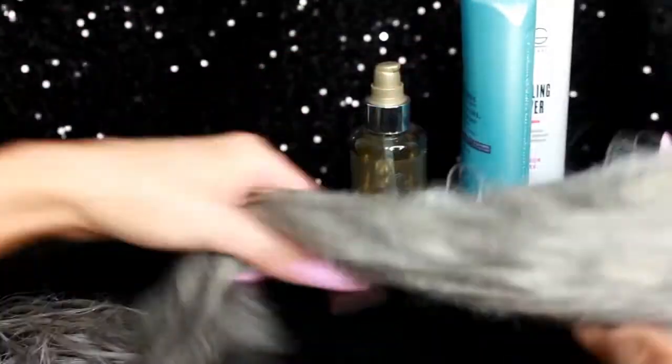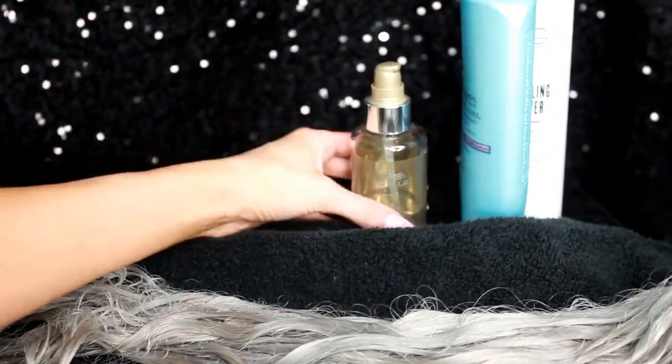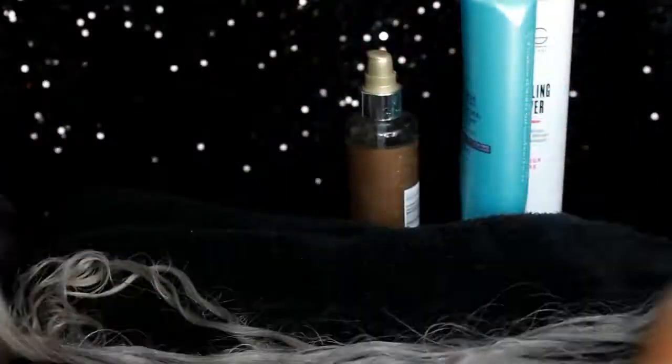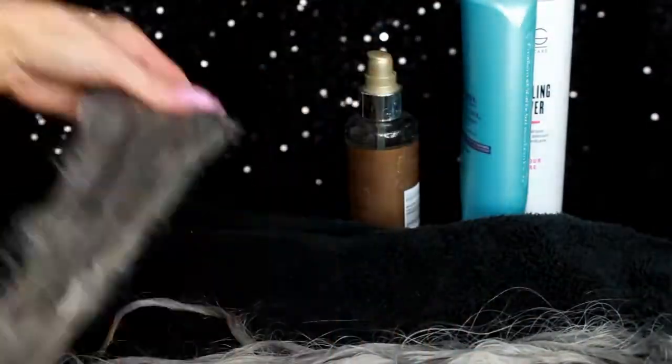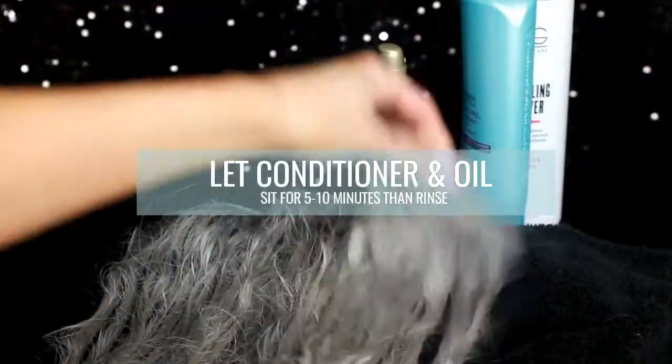Wherever you feel tangles forming, go in and really emulsify the extensions in that conditioner until they feel soft and luscious. Then I take just a drop or two of Luxe oil for a little added shine. I take each weft individually, making sure it's completely saturated, and let them sit for about five to ten minutes before rinsing with cool water. Rinsing with cool water seals the cuticle down and just makes them feel better.